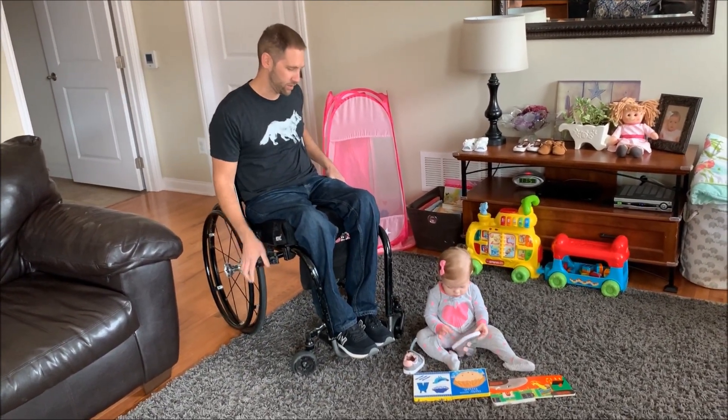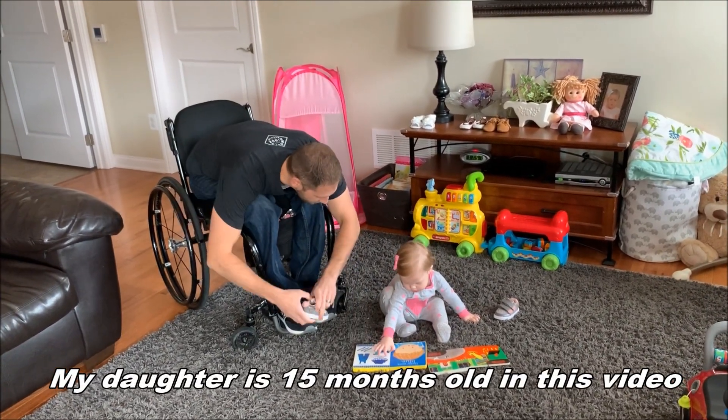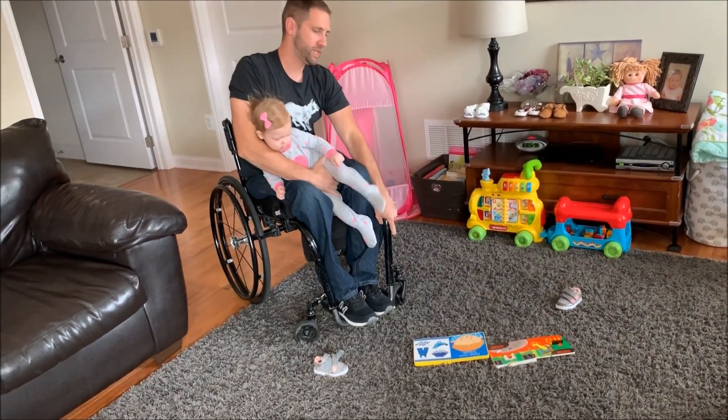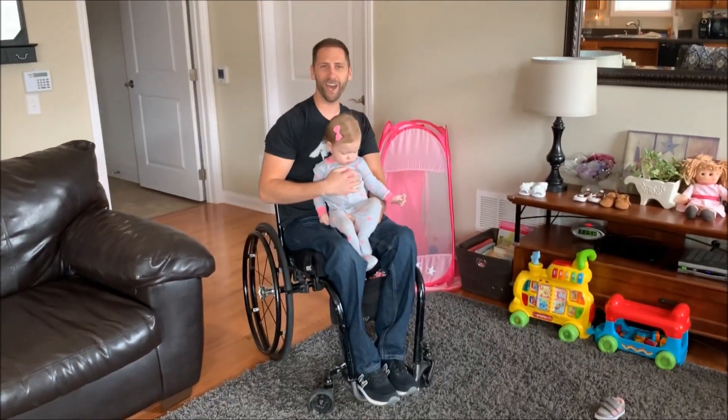Ellie, you want to come up, or are you just going to play with your shoe? All right, we'll try this out. You want to come up? Come here, baby. So like I said, I'll just kind of have her like that. Push up with one hand, sit her up, and we are good to go.